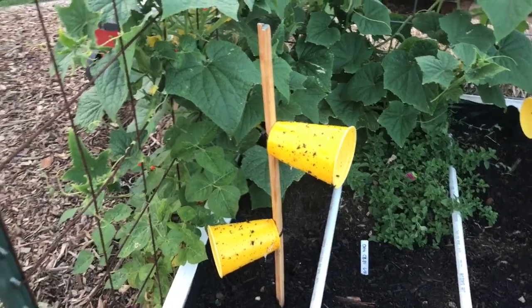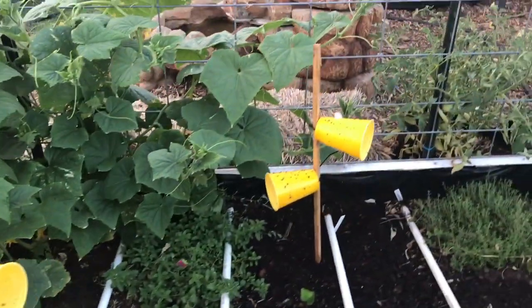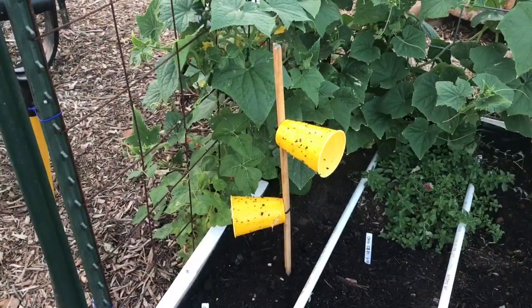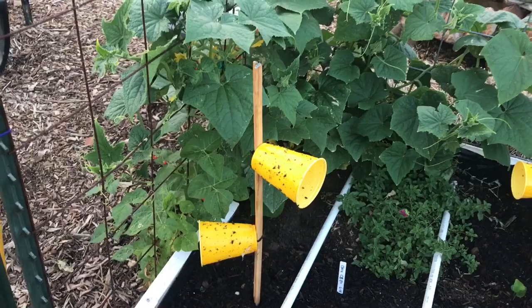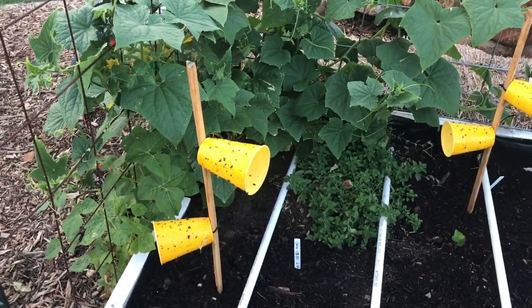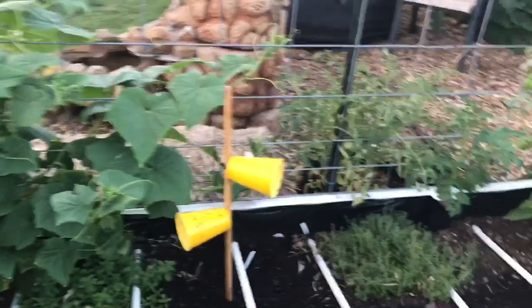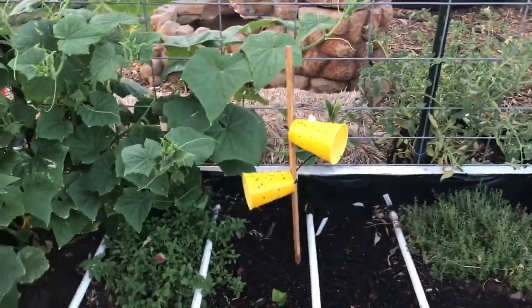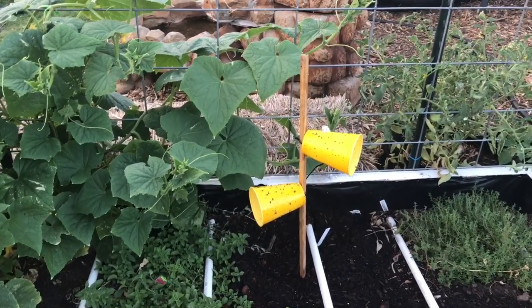One thing I want to mention is in the last video I said these traps could possibly work for squash bugs as well. That was because last year I believe one or two got caught in there, but I don't really know how or why that would work — I think it was just a coincidence. I had this trap set up right next to a squash plant that had squash bugs on it just to see what would happen, and nothing.